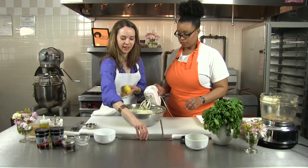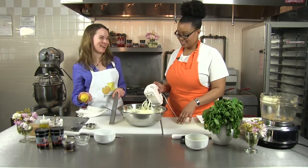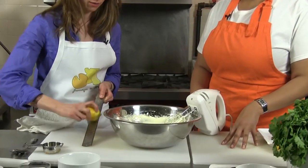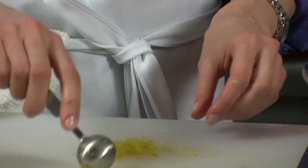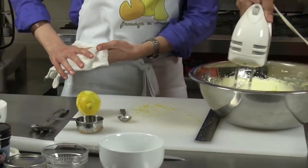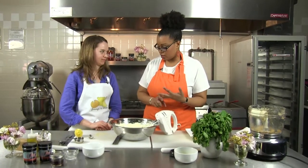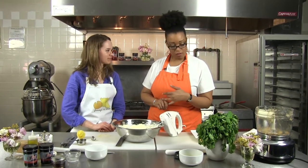The last finishing touch — because this isn't your standard cheesecake, we're kicking it up a notch as some celebrity chefs might say — we're going to add a little bit of lemon zest. That'll bring out the tanginess of the goat cheese and be another layer of flavor. That looks like about a teaspoon, which I think will be perfect. So to recap, we have goat cheese, cream cheese, vanilla, sugar, lemon juice, and lemon zest. That's it? You got it. Wow, that's very simple.